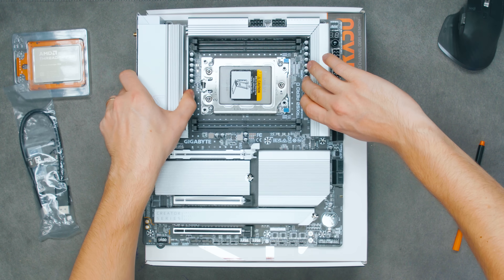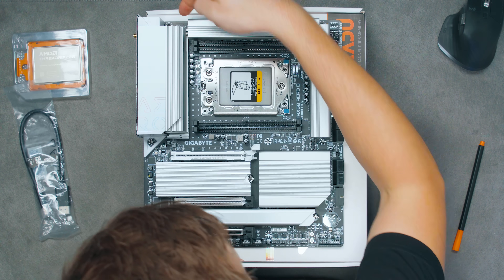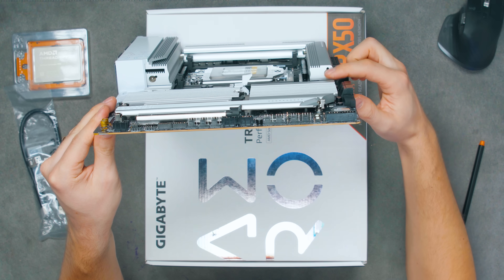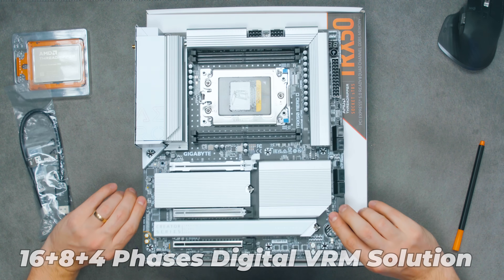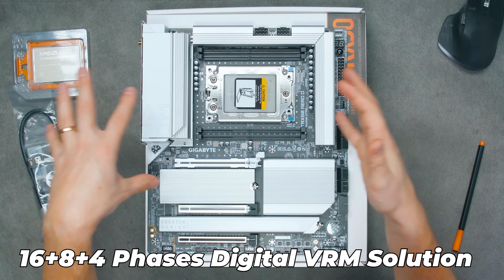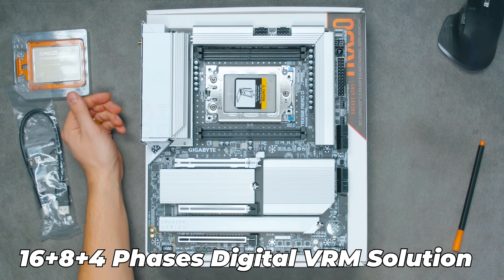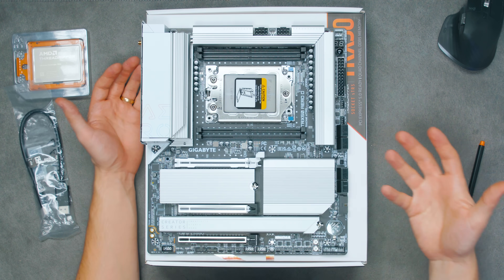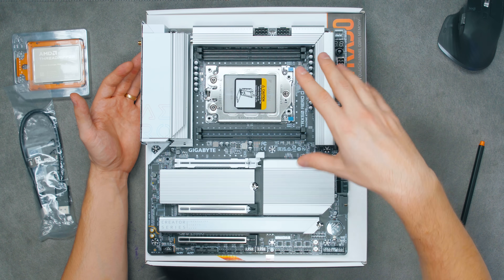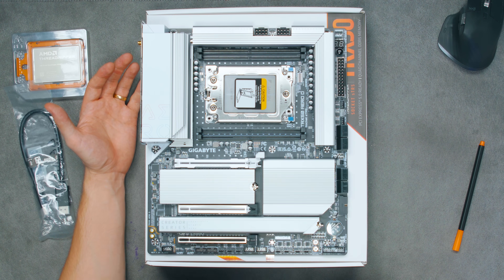The VRM heatsink design is interesting — there's a large heat pipe that runs all the way around and exits on the side. With good airflow inside the case this shouldn't be a problem. The ASUS board had active fans on the heatsinks for better VRM cooling, but I prefer this passive solution because it's quieter and I have full control over my own fan arrangement.